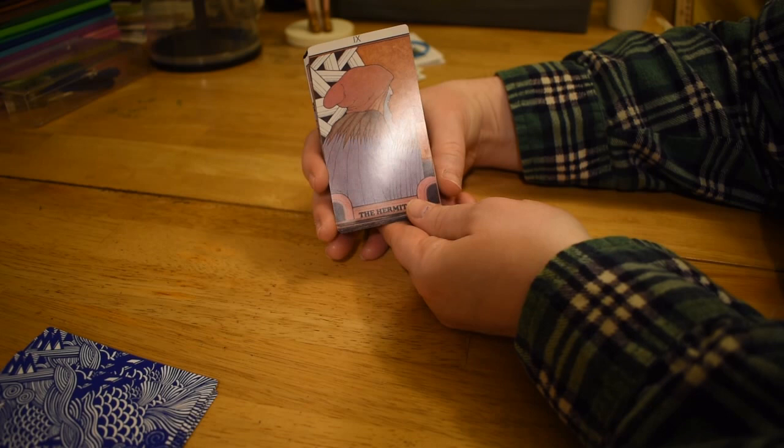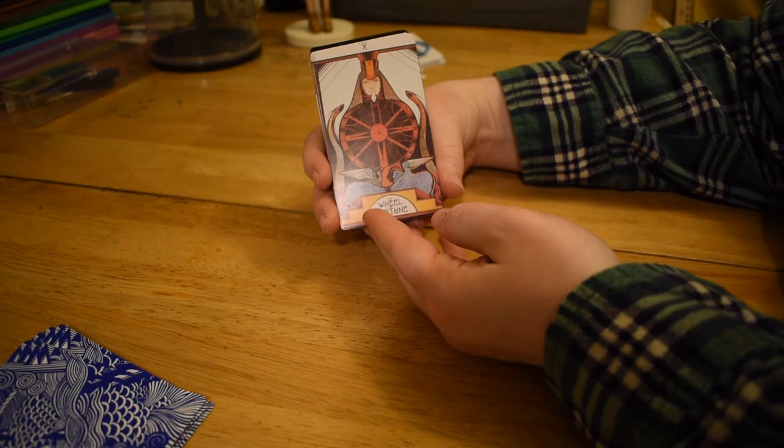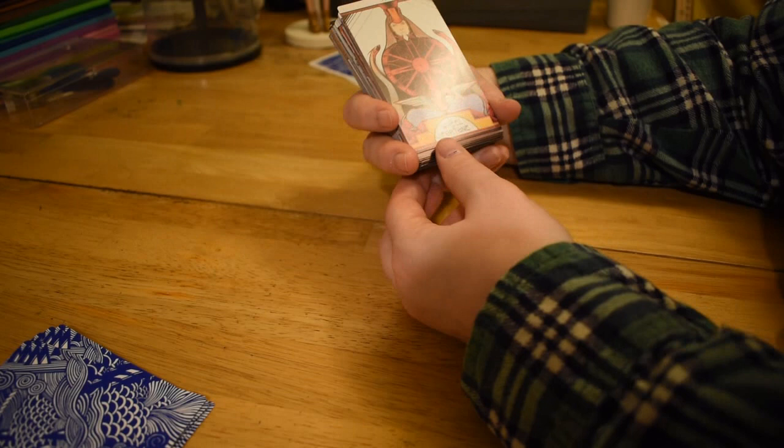And then we have the Hermit — classic Hermit. I love this structure down here and his lamp. Wheel of Fortune — pretty nice. This actually kind of looks like, to me, what the Chariot should look like. But that's all right. It's a wheel, there's snakes. It's all good.